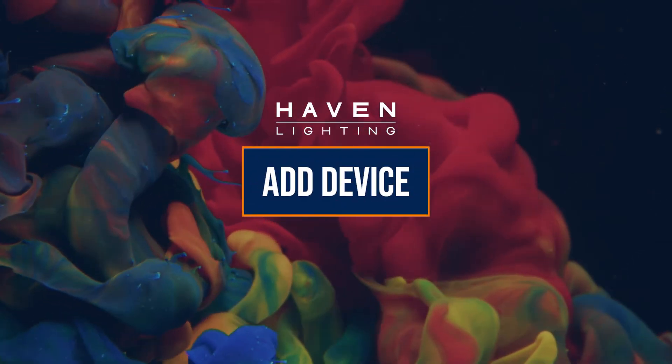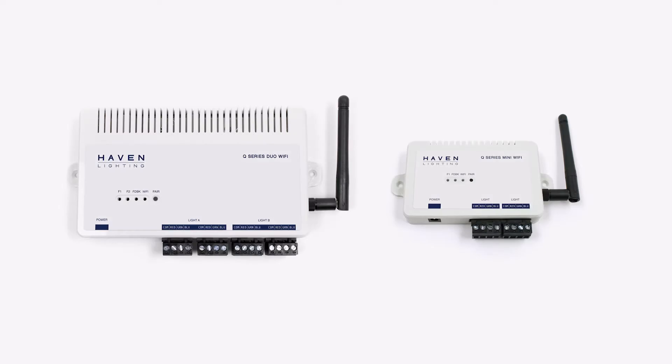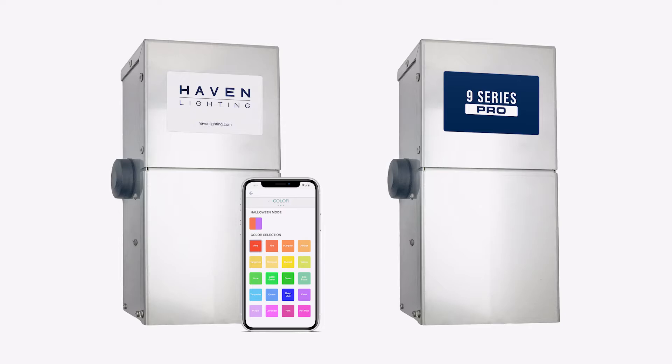Today we're going to show you how to set up a new device using the new Haven Lighting app. A device is something like our Q-series controllers or our 9-series and 9-series Pro controllers.